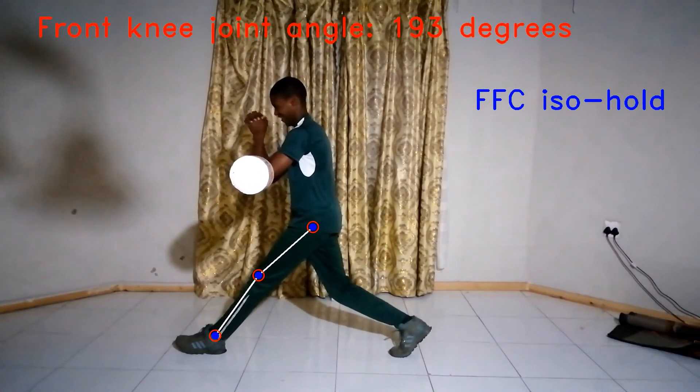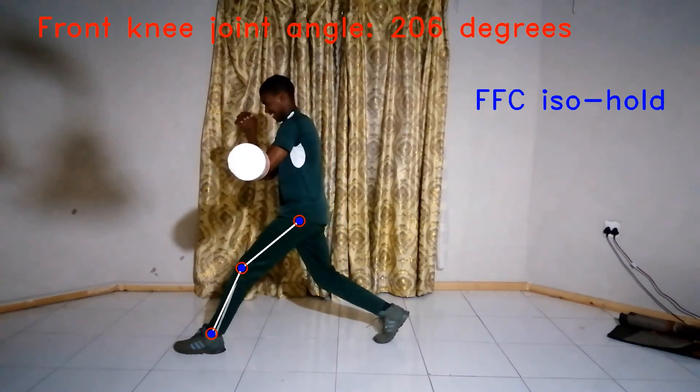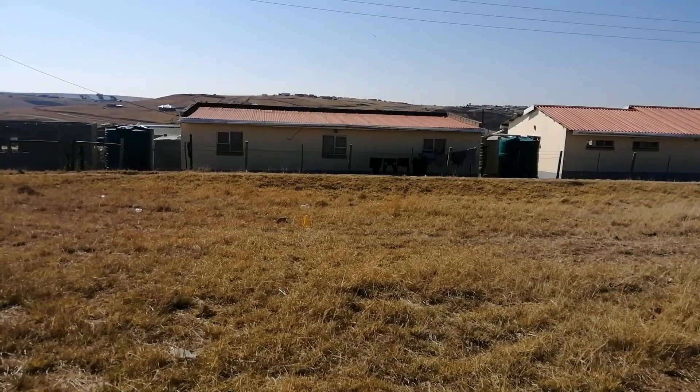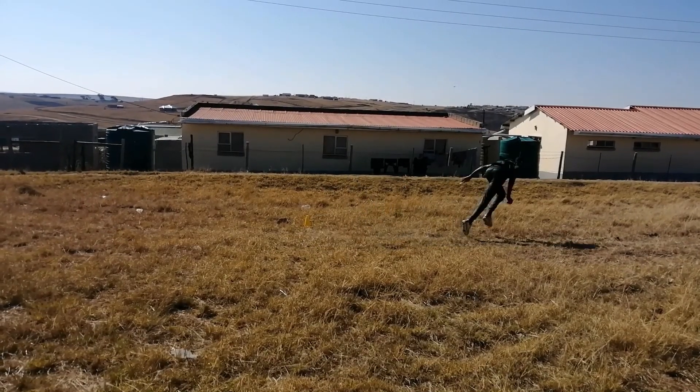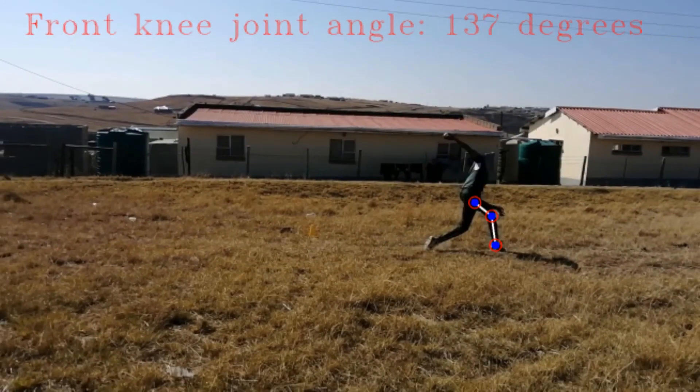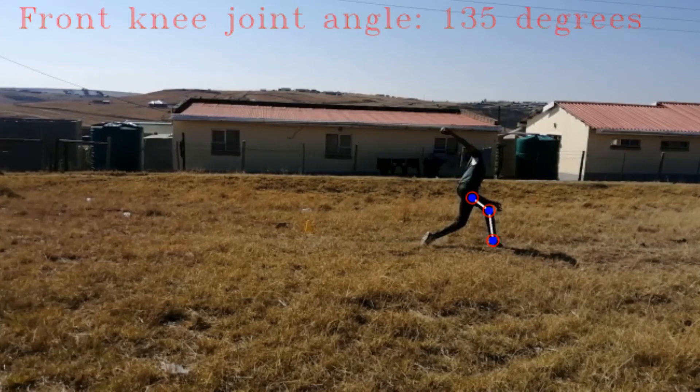Once we know the pose the player is in, we can calculate how long they were in it. For example, in this video I was able to do the front foot contact iso hold for 10 seconds. After doing the exercise a couple of times, I bowled a few deliveries — and nothing has changed; I still can't brace my front leg during the front foot contact.